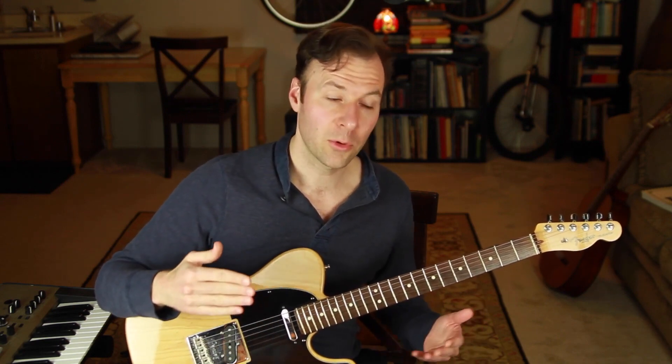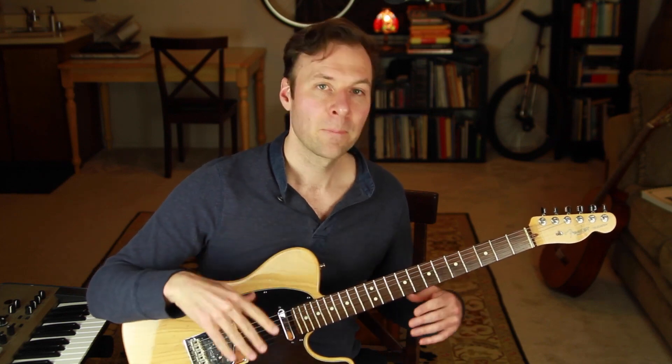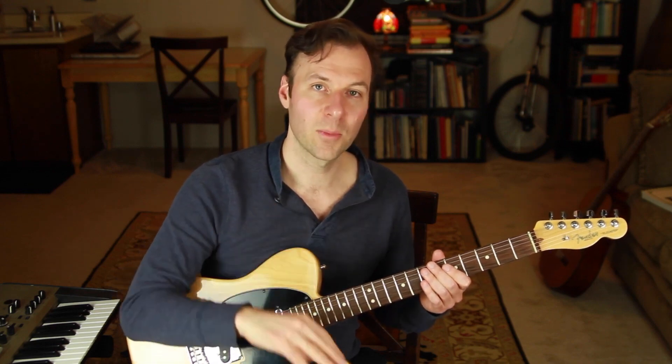Even though chord melodies aren't quite the same as a solo guitar arrangement, they still sound fantastic by themselves and can easily be adapted into solo guitar arrangements. Chord melodies are often thought of as just a jazz guitar thing, but they don't have to be. I'll show you one example creating a chord melody from a classic tune everyone knows, and another from a classic jazz standard. This is a topic I'll be returning to regularly on this channel, so make sure you're subscribed.